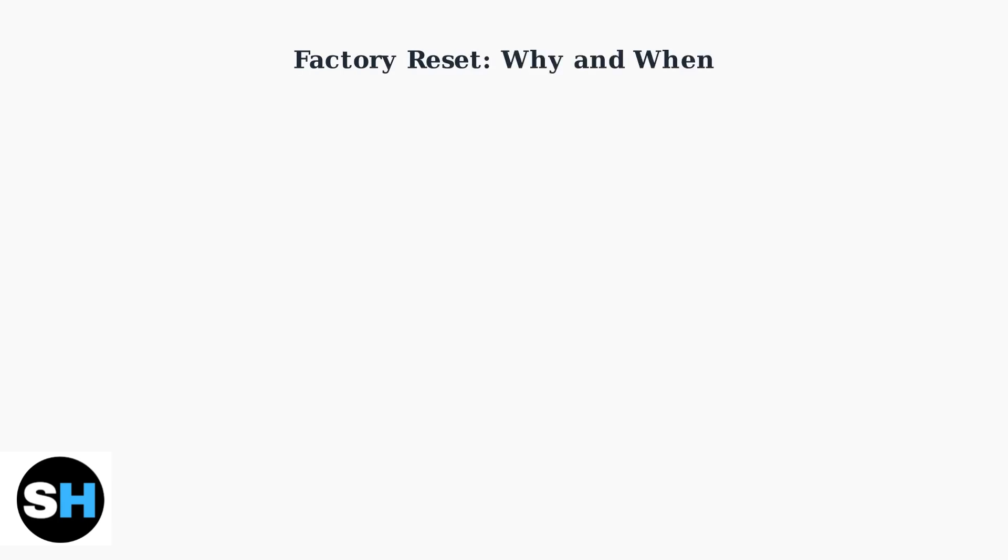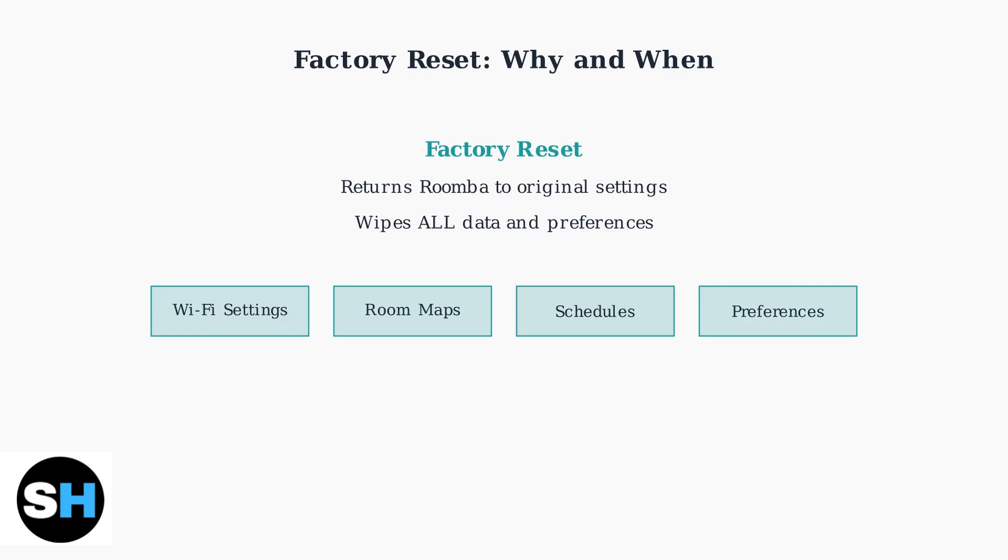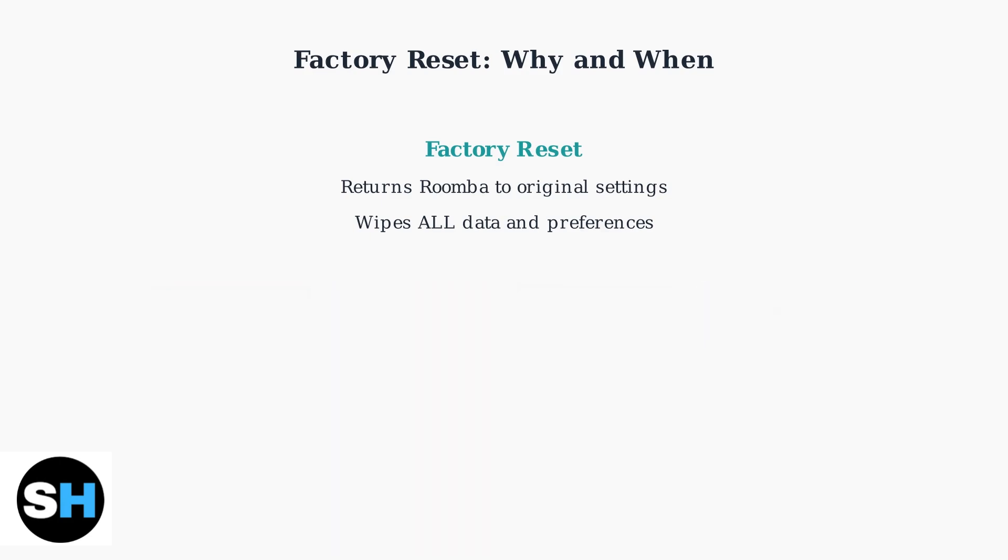A factory reset is a powerful troubleshooting tool that completely wipes your Roomba S9 Plus back to its original factory settings. Understanding when and why to use this feature can save you time and frustration. When you perform a factory reset, your Roomba loses all its learned information including Wi-Fi settings, room maps, cleaning schedules, and personal preferences.